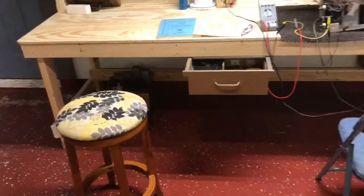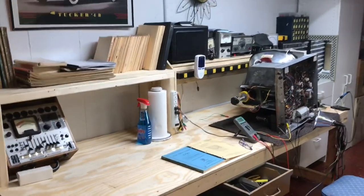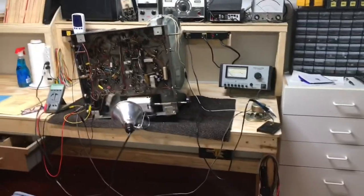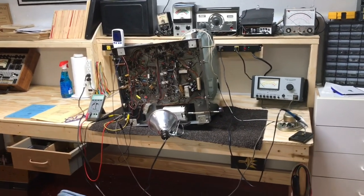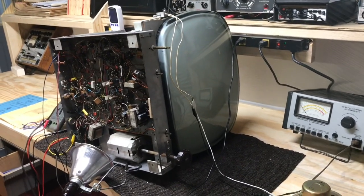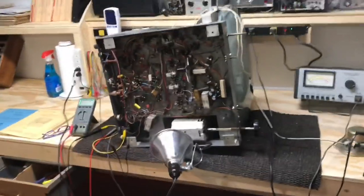I've got my stool here and a chair over there so I can work on either one depending on what I'm working on. I'm going to call this video completed — hope you've enjoyed watching me build my new workbench and maybe got some ideas. I've got a lot more room than I had before, and so far it's worked out well. In fact, here's a good example: I've got a 21-inch Traveler TV on the bench with the tube mounted in it and there's still room to work — that's exactly what I was going for.